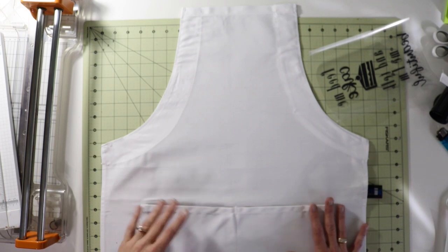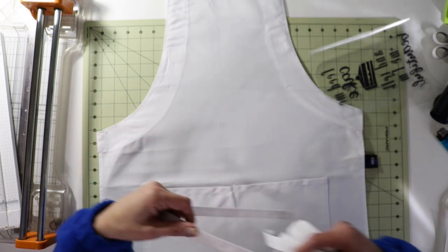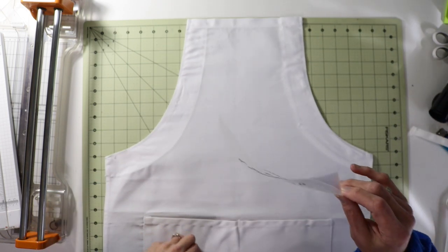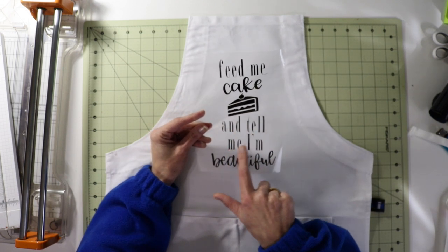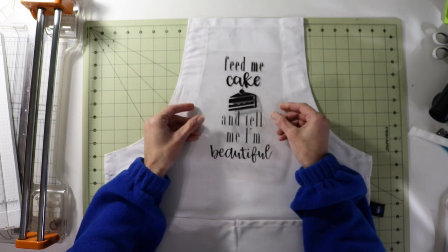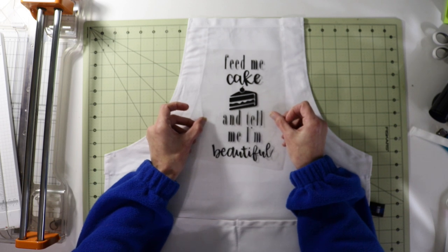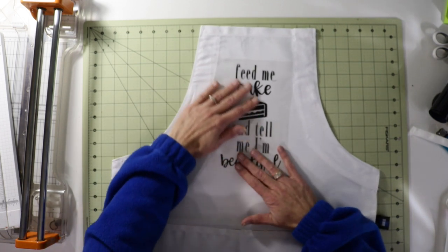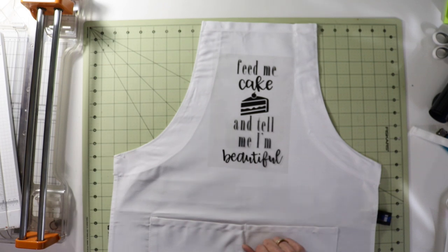Here we are with our apron — it's just your standard two-pocket apron. I did go ahead and take the straps out to remove some of the bulk. With the design, I actually had a really hard time cutting this out and had to piece it together — you can see the words 'and tell me I'm' are actually a separate piece because it was tearing right there. We're going to see how this fits. I probably could have made it a bit bigger but I think it'll be okay. Super cute — I do like it and I think it all looks really nice. I'll go to the heat press and we'll press this onto our apron.